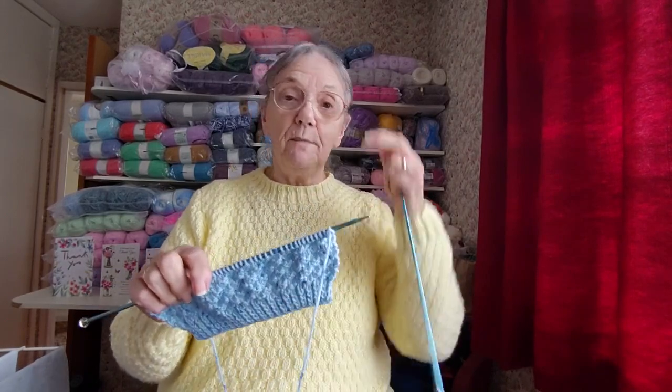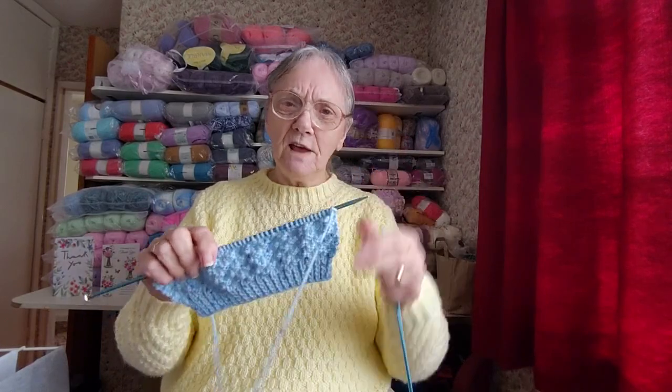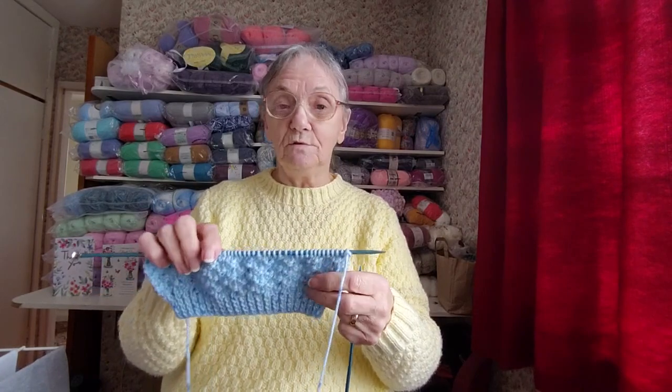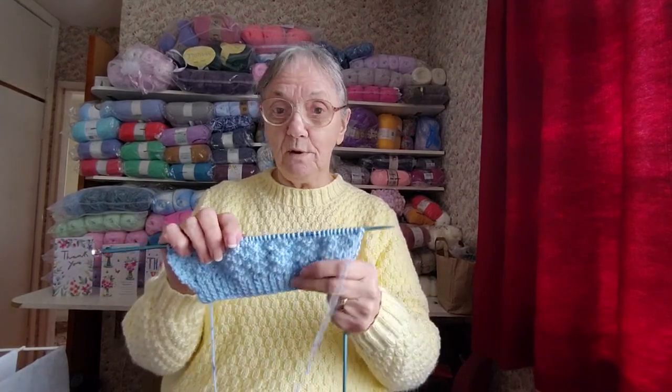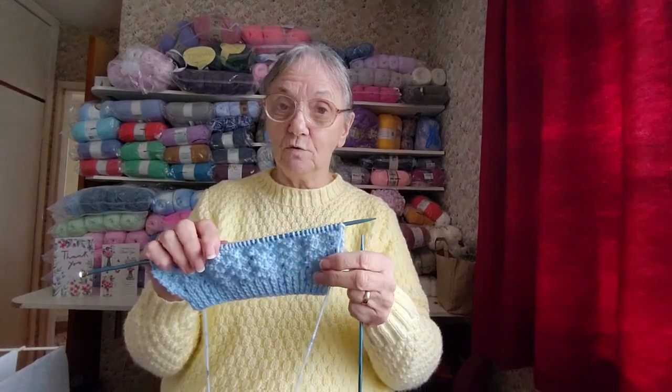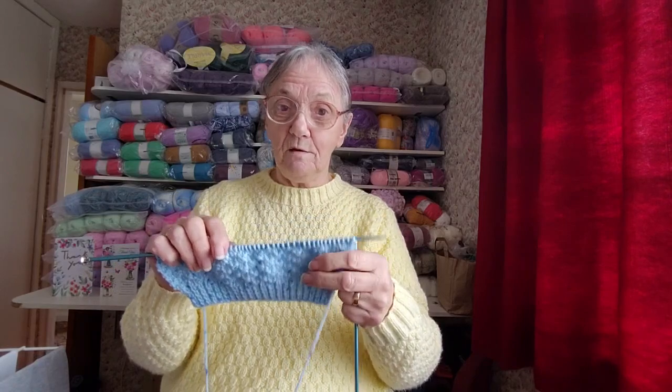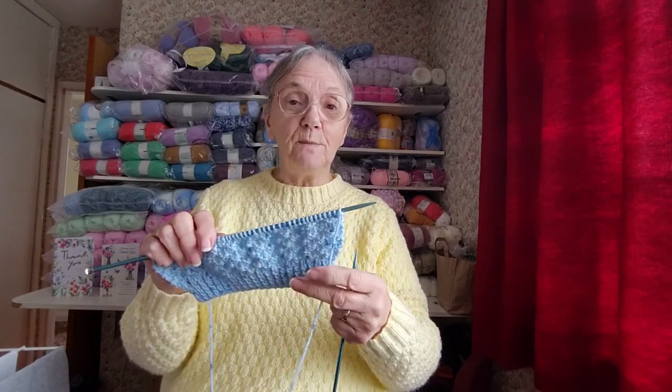I have to remember I've done 10 rows — 2, 4, 6, 8, 10 — yes, I've knit 10 rows on the 4mm needles. So when I come to do the fronts I'll have to do the first 10 rows on each side on the 4mm needle to keep the measurements right.